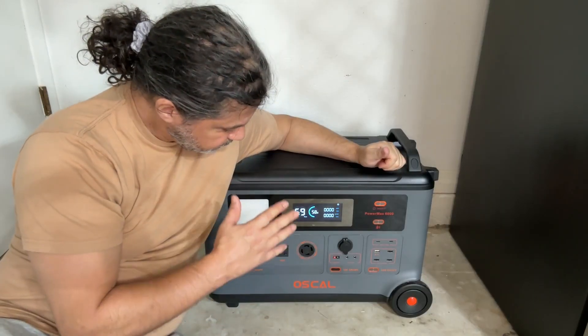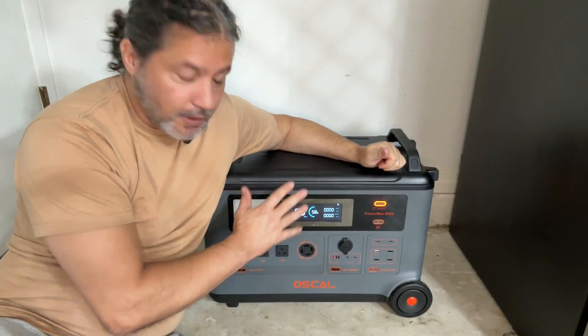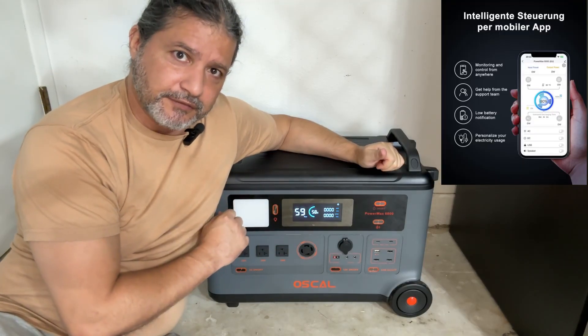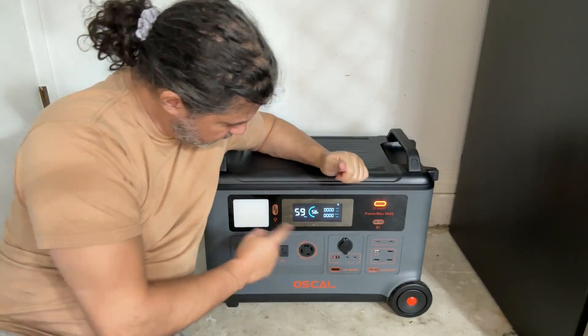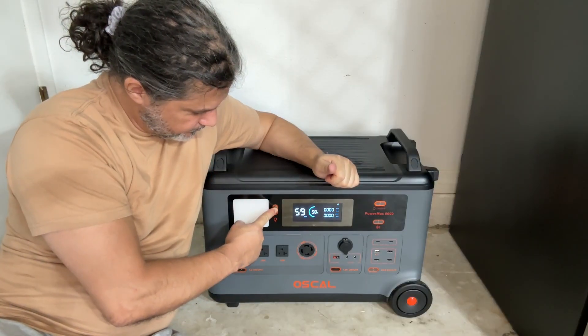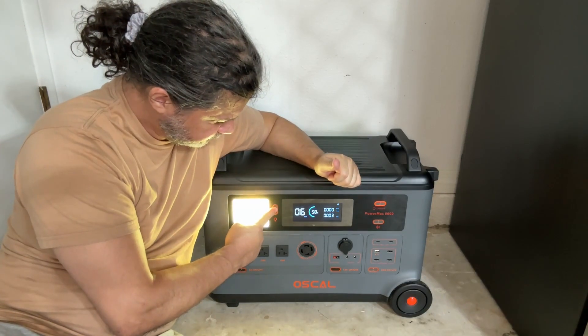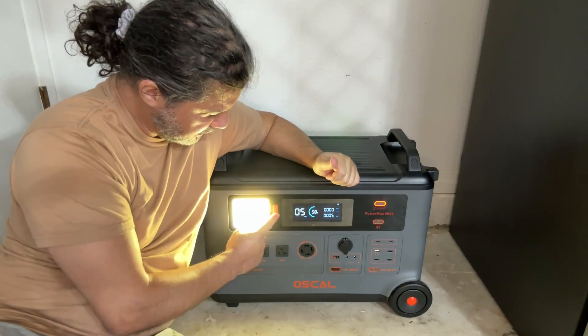This is also controlled from your phone — I'll show you that in a few minutes. And you also have a light right there just in case you need it, and you can make it brighter, and then you can turn it off.